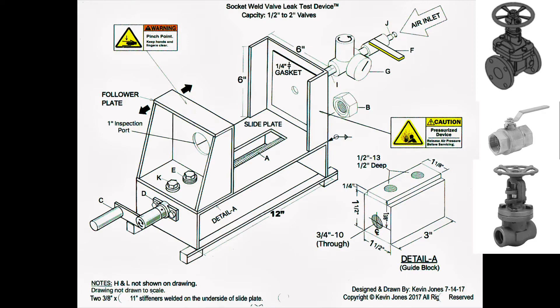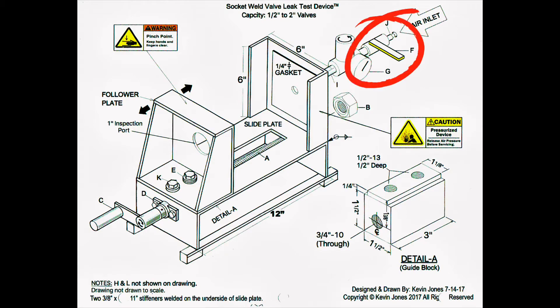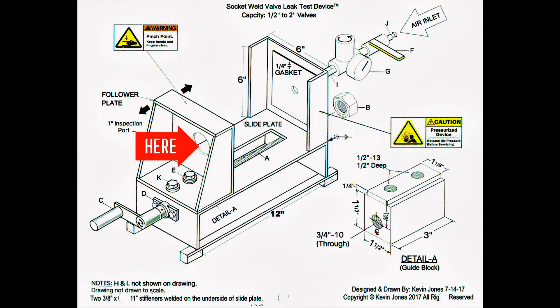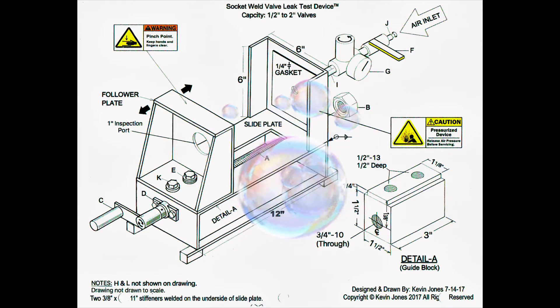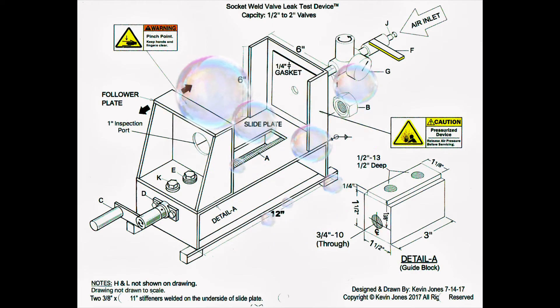So you would apply air, close that ball valve, and then you have effectively trapped a body of air between that ball valve and one side of the valve you are testing. You would then spray some bubble leak detector inside this inspection port straight into the valve you are testing. If that valve is faulty or is leaking internally, you will see bubbles starting to form, and you will see the pressure gauge on the pressure regulator starting to drop down towards zero over a period of time.